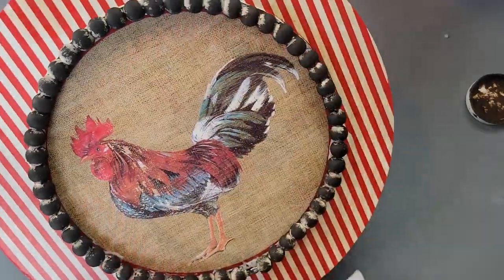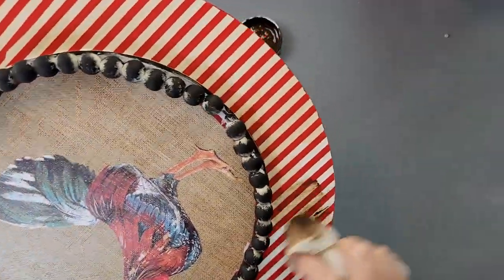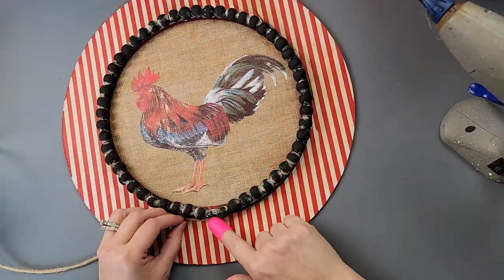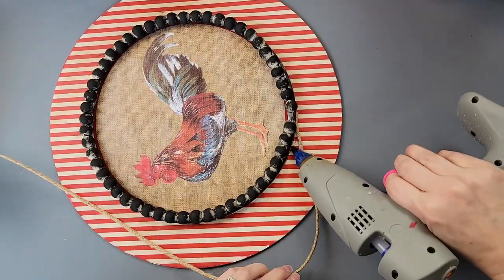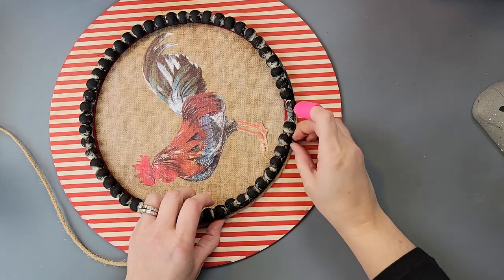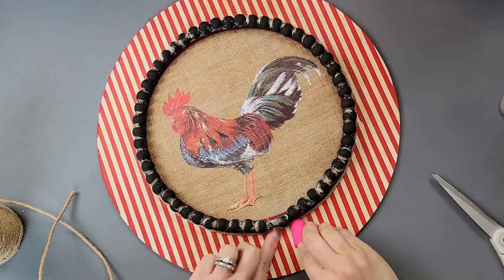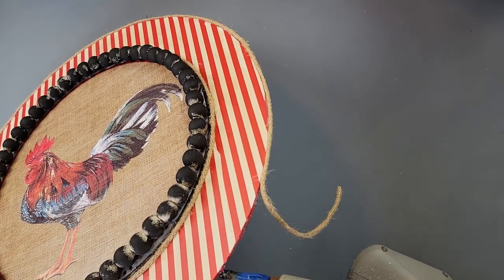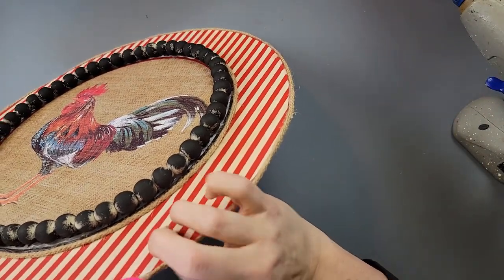I decided white was too bright, so I took my Waverly antique wax and a baby wipe and just wiped it on to give it a darker, more rustic look. Then I took some braided jute cord — I have that in my Amazon store — and hot glued it all the way around the smaller wood round in the middle, then did the same thing around the big wood round to give it a finished edge.